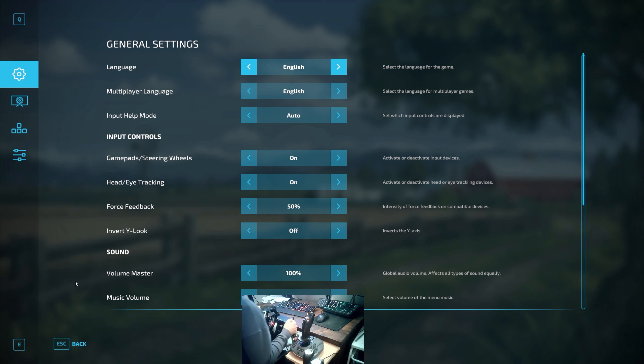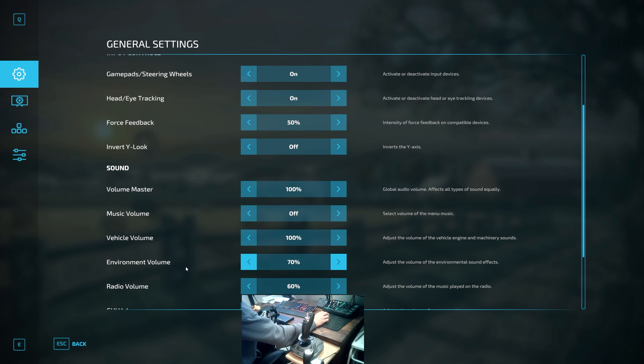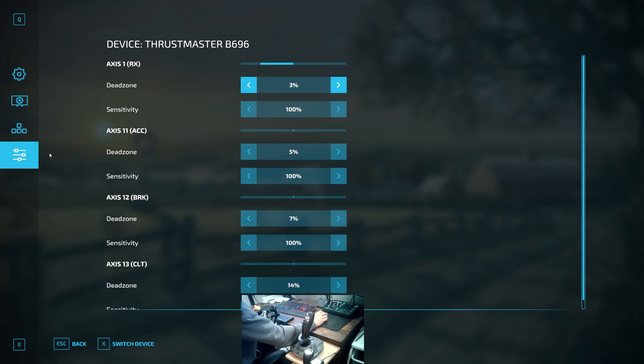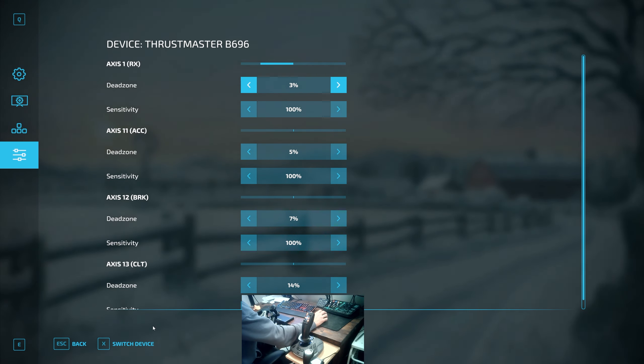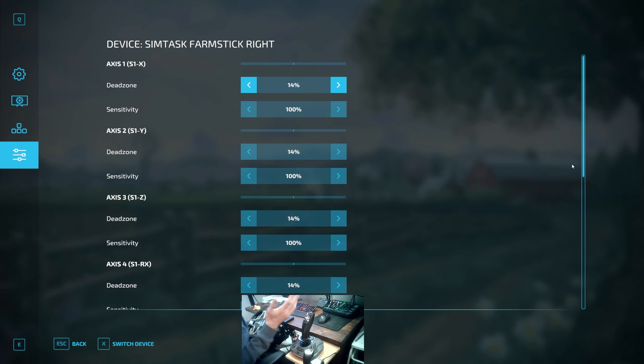There may be some changes you want to make, but before we get into the game we want to find it in general settings and look at a few basic things. In your different devices you'll see the Thrustmaster B696 gear stick, gear shift, and here is the SimTask. The first thing I'd recommend is playing around with the sensitivity — that's the key thing you can change quickly, controlling how fast you pan around.